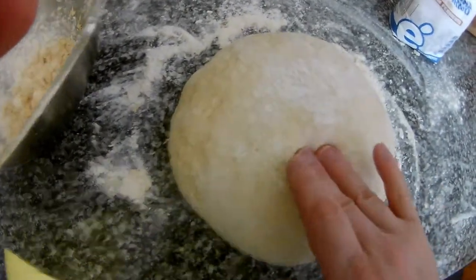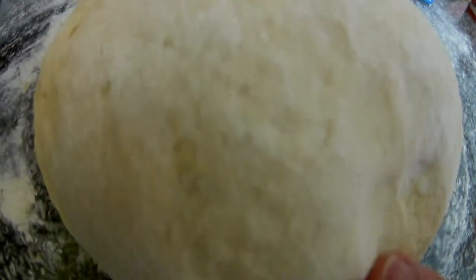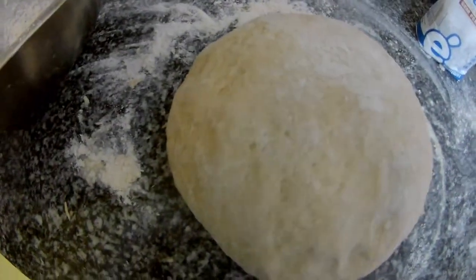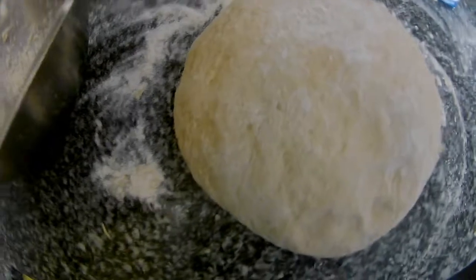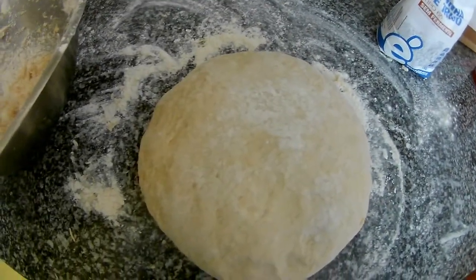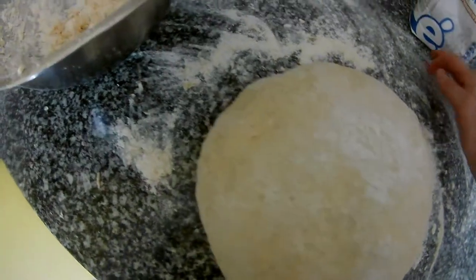As you can see it's nice and soft, so we will let it grow now. Put it back in the bowl, and you can place it in the sun or leave it somewhere at warm room temperature so it will keep working.